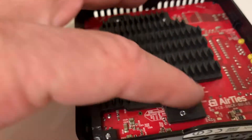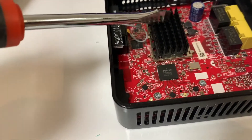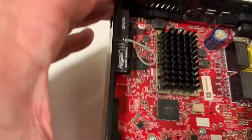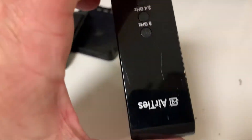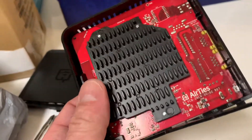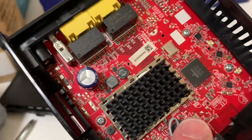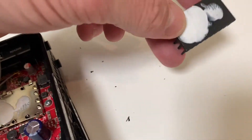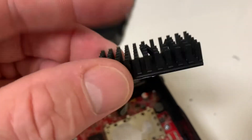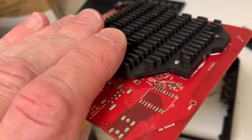I wonder what those little things do. Very interesting though. Got that pattern on this side. That's about it. It's metal — that's metal too. That's what's giving it the weight.